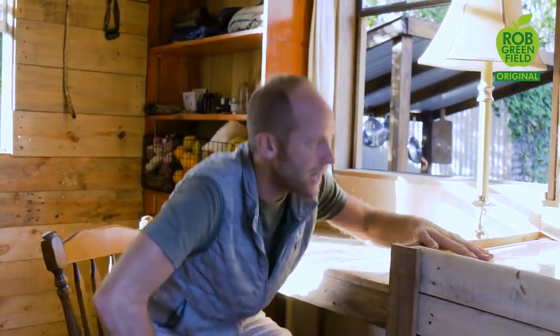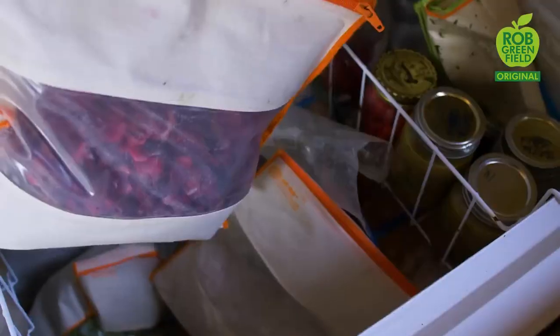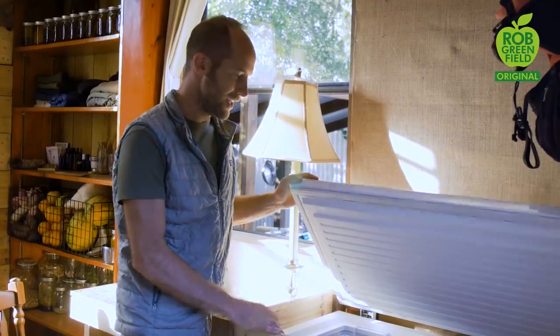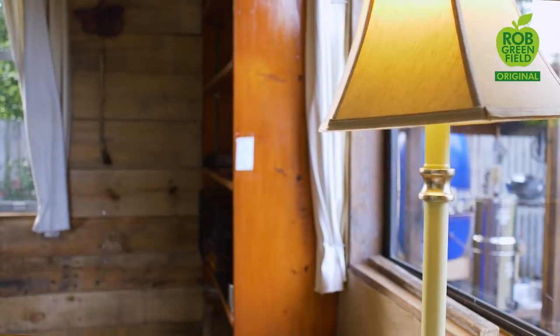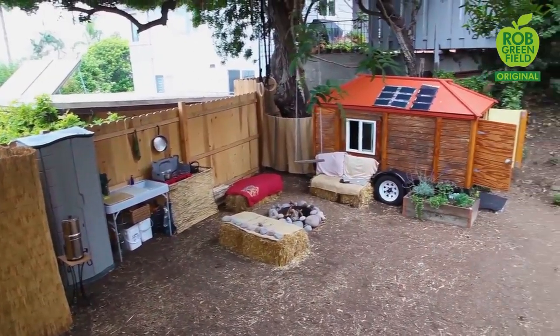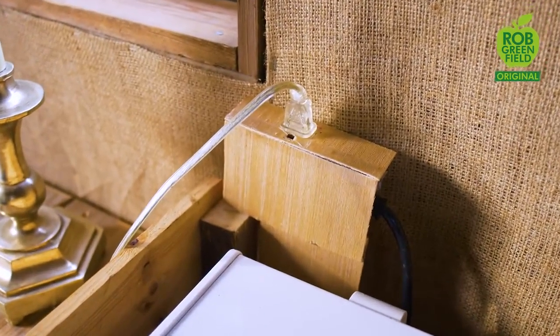A really important thing is my deep chest freezer. This year I'm growing and foraging a hundred percent of my food, so this is really important for being able to store a lot of food, and that brings me to electricity. My original plan was to live off the grid like I did in my first tiny house in San Diego, but I'm only using about a hundred dollars worth of electricity per year. Since I'm here just for two years, it didn't add up to put a large solar system in, so I just have an extension cord running from the property.